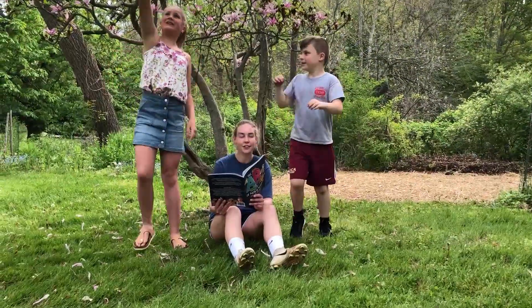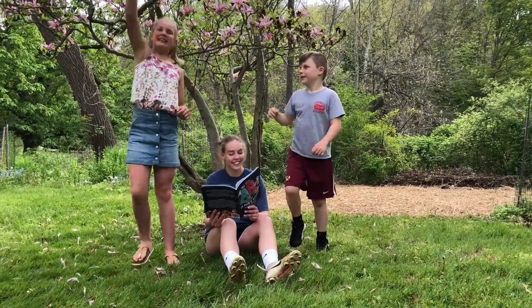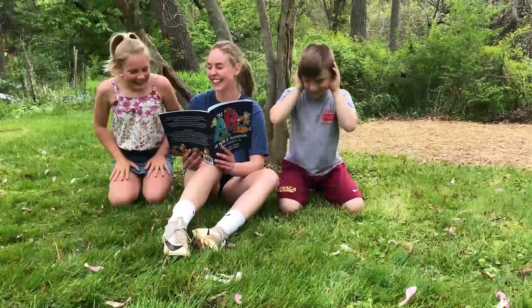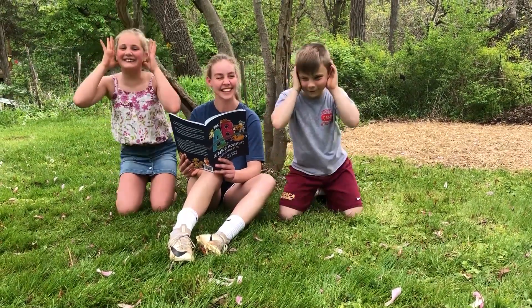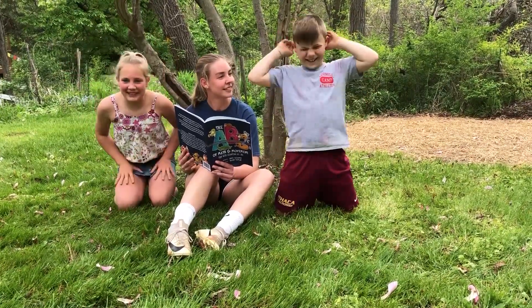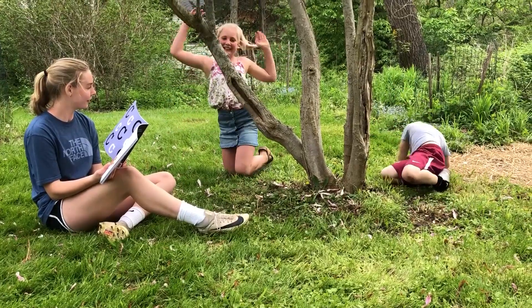This is the ABCs of Math and Movement, an ideal math and reading book for pre-K through second grade. There are all kinds of fun skip counting activities that you can do with your students if you are a teacher, or with your own kids this summer.